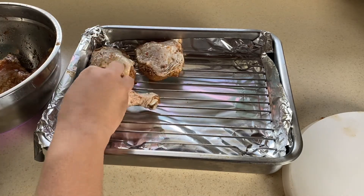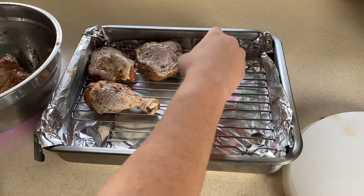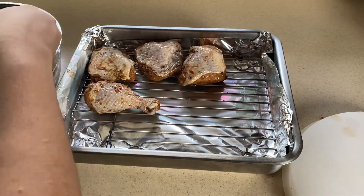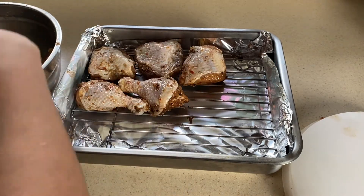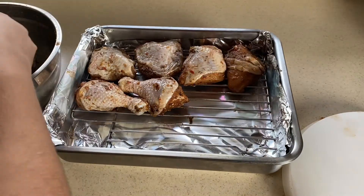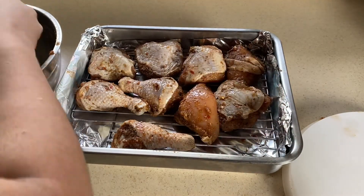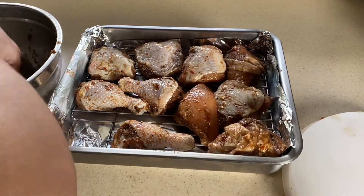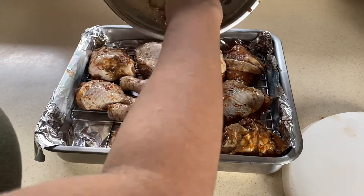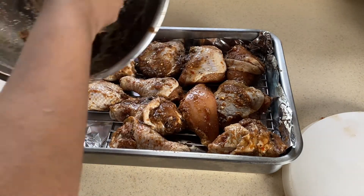The wire rack is preferred because you have ventilation and even flow of air. Also, do not waste the seasoning you have left in your container — scoop it out and rub it on the chicken.